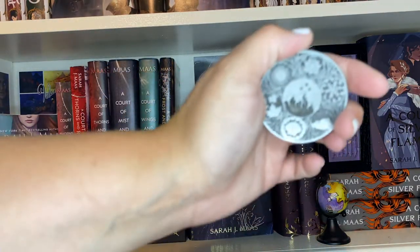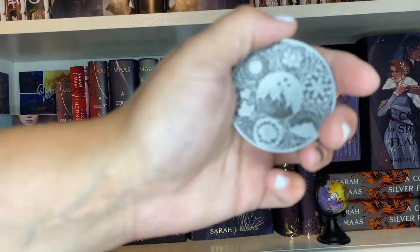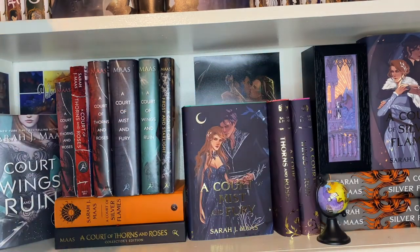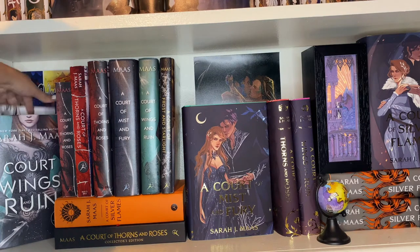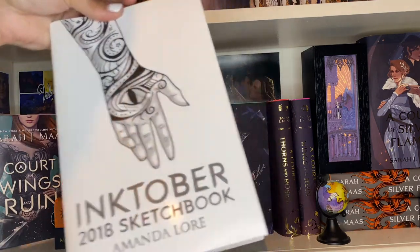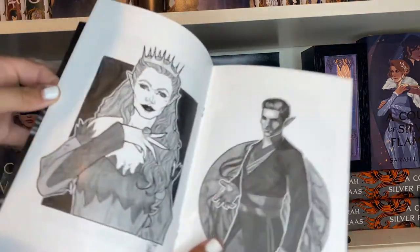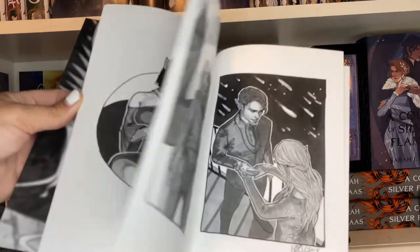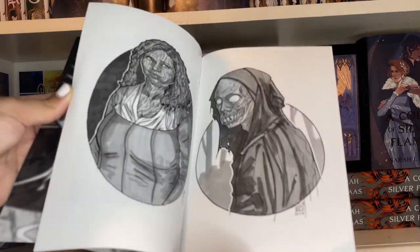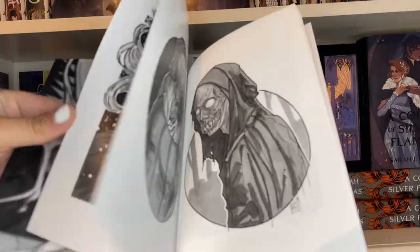Fae Crate put out collectible coins — this one has all of the courts with Velaris in the middle. Behind that I have a 2018 Ink Book sketchbook by Amanda Lore, ordered off Etsy. It's black and white sketches of ACOTAR — a nice collectible item since you don't see a lot of that art around.